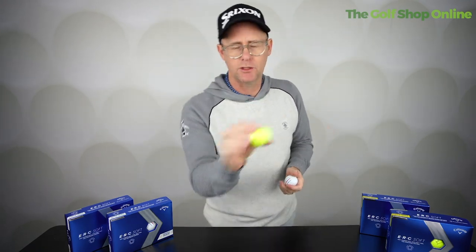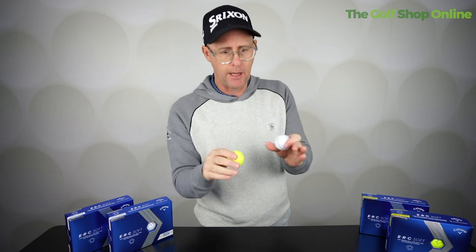This is a mid-range golf ball — not your premium, certainly not your bottom end. So it's a very popular model for lots of golfers because that mid-range is often where players put themselves.